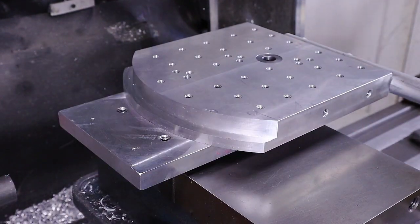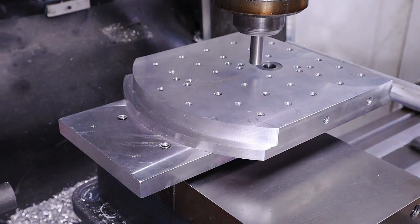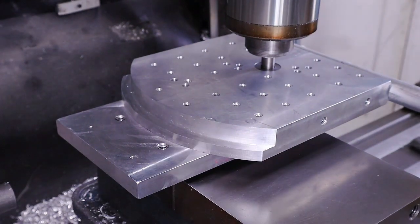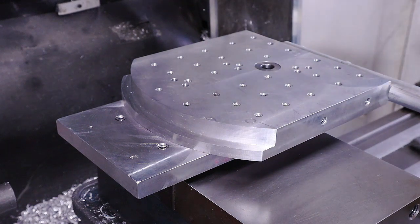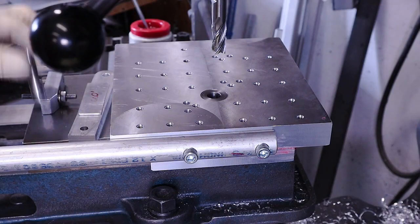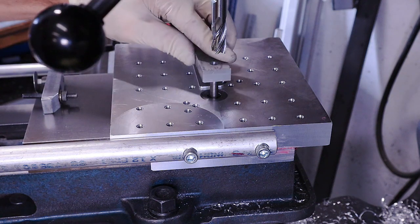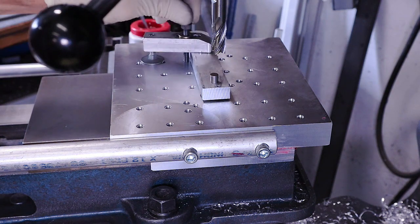To use the table, stick it in the vise and zero out to the center of the table if you need to be accurate on the radius. If you're just rounding your corners, you don't even need to do that. Usually you'll have a hole at the center of your radius so you can use a centering pin to align the part.